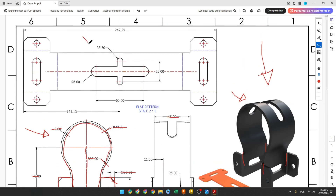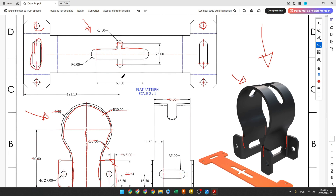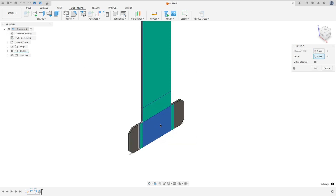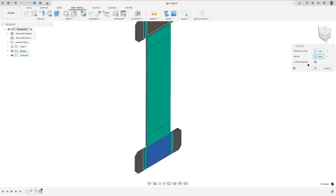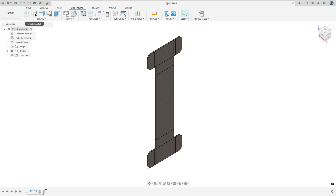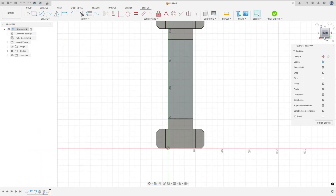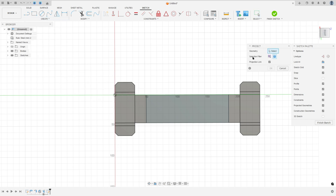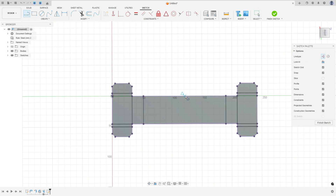Now we will create this cut. We need to create two slots and some circles to make the cut. Go to Modify and select Unfold. Select the stationary face — select this face. I'll rotate this a little bit. Go to Create and select Project/Include, Project. Set the selection filter to body, select this body, and press OK. Select a line and make a construction line here.